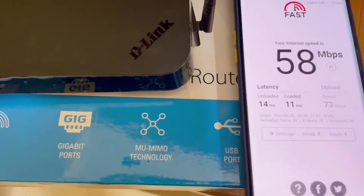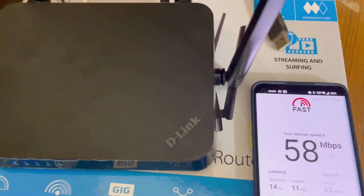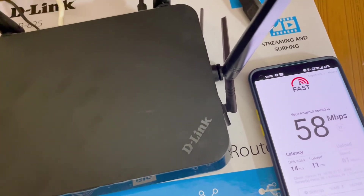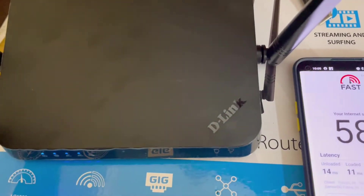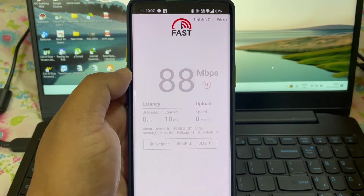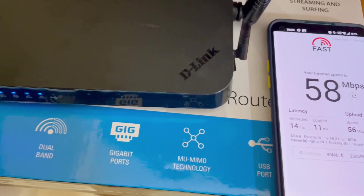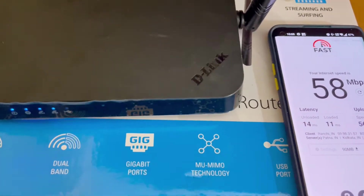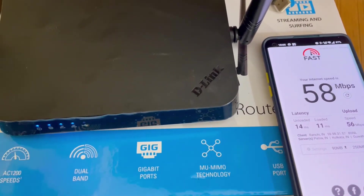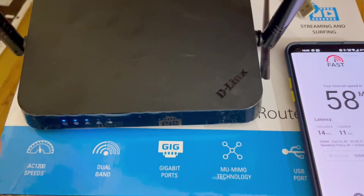If we talk about the range of this router, the range is not up to the mark. If you have a one-floor flat with two or three bedrooms it is good, but if you have a two-story building and want to use Wi-Fi across floors, that will not be good. So if you are buying this router for range, don't take it.